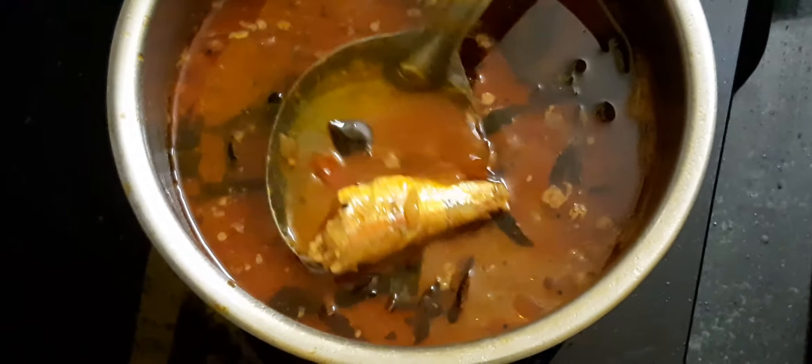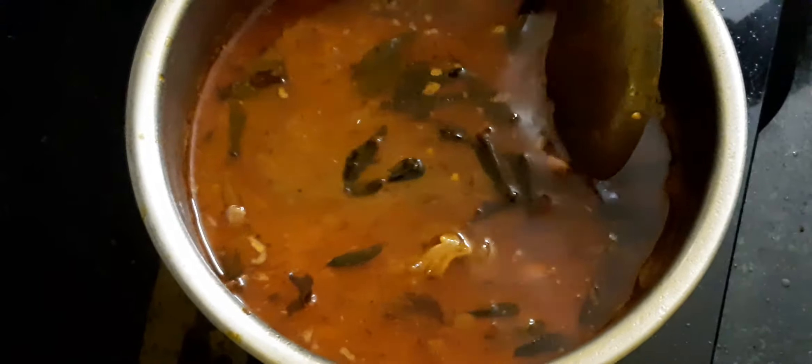It is ready for the main dish. The main dish is ready. This is the main dish. The dish is ready.